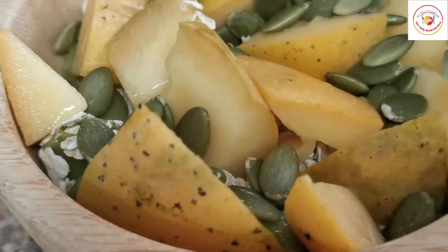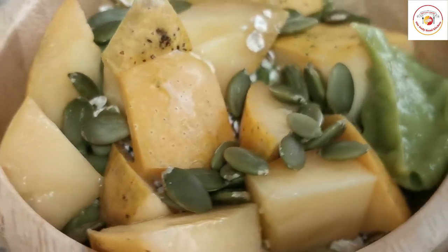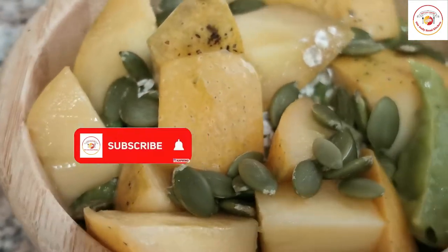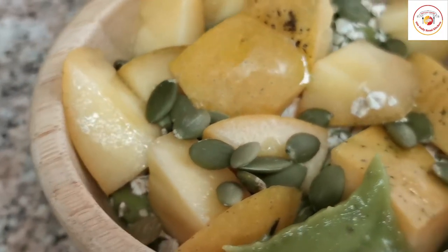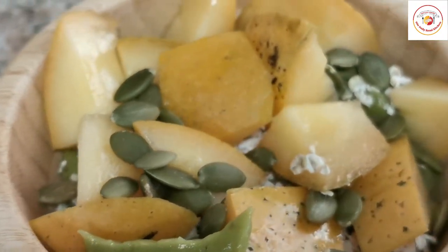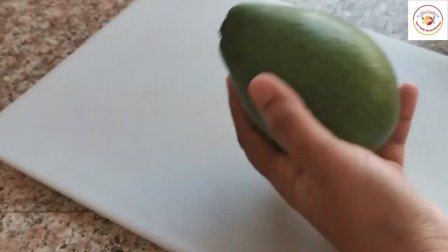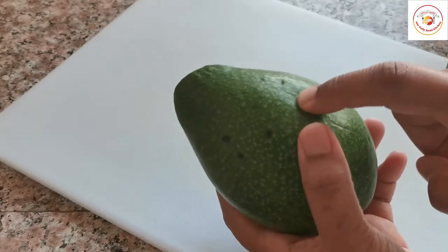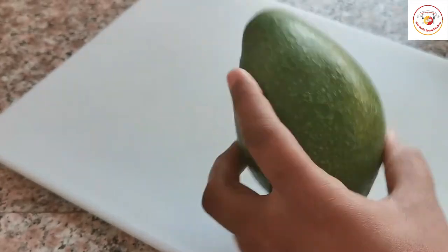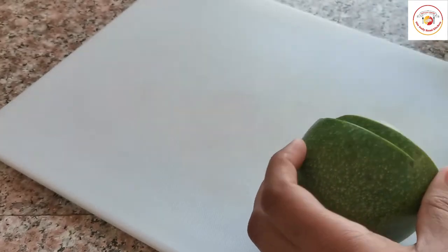Hello friends, welcome back to Styli Bread Kitchen. Today's video is about preparing a very healthy nutritious breakfast for weight loss. If you are looking for a breakfast to reduce your weight, then this is the best fruits breakfast. Here I have used an avocado, some mangoes, and dates. Let's check out how to prepare.